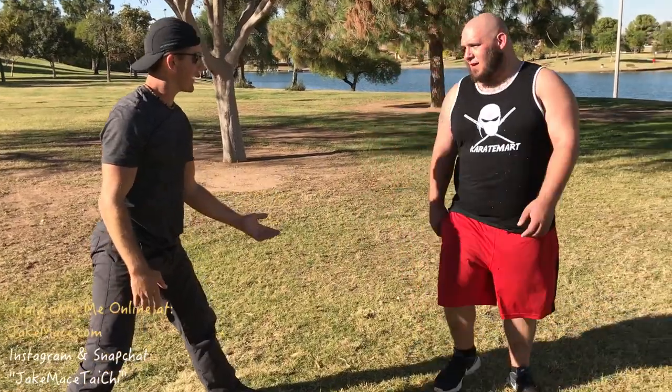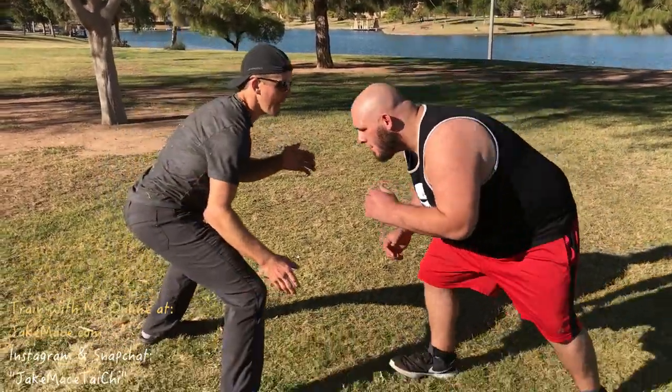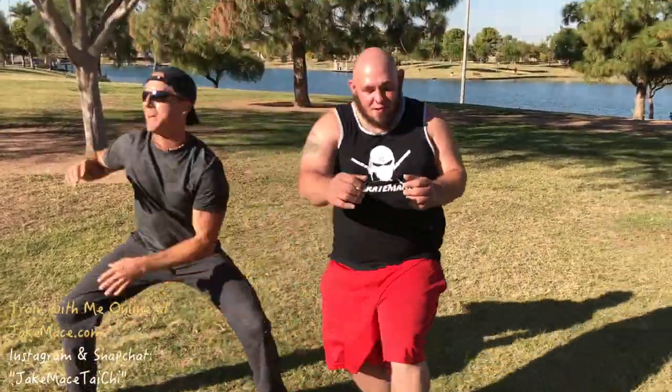Now if we were in an actual wrestling match we would just keep going. But on the street my goal is to neutralize and get the heck out of there. So the shot comes in, sink him down, get the hand right by his face, get your leg back, ridge hand him up, and get out of there.